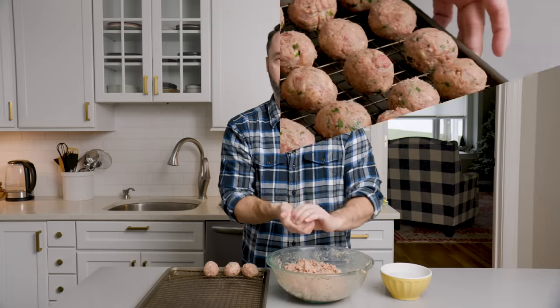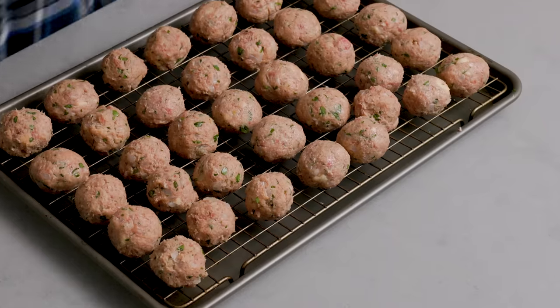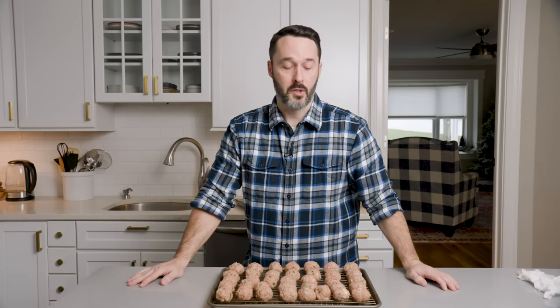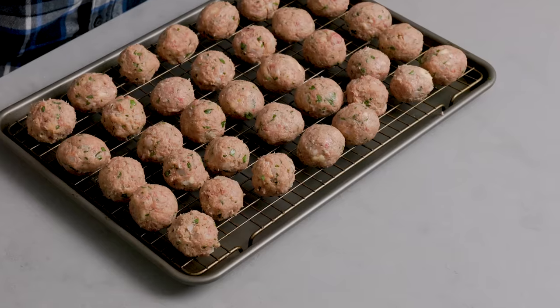We're going to roll them all up and then bake them — 400 degrees for 20 minutes, give or take. If you want them a little browner, just hit the broiler for the last two minutes. We're going to make the sauce while these bake. If you want to fry them, the instructions are on the website — don't crowd them, it'll take two or three batches at 360 to 370 degree oil. You can even shallow fry them.